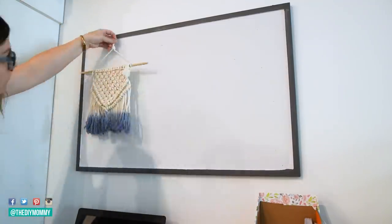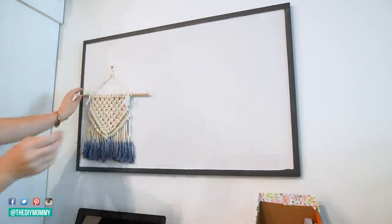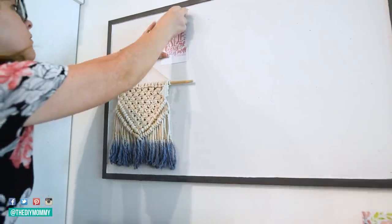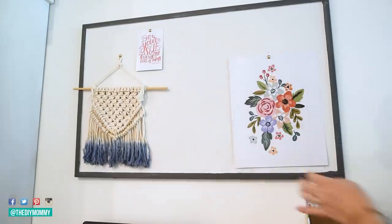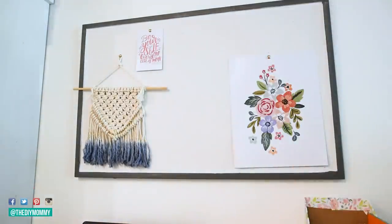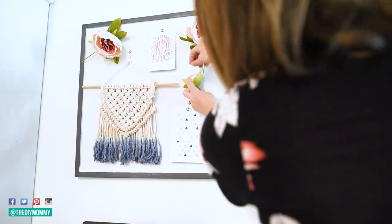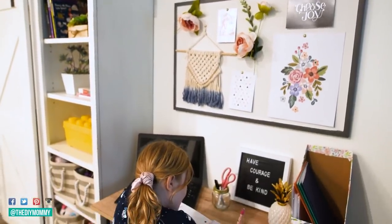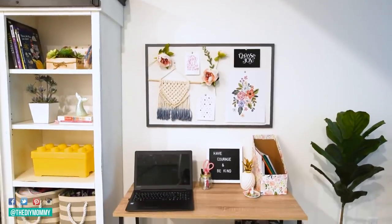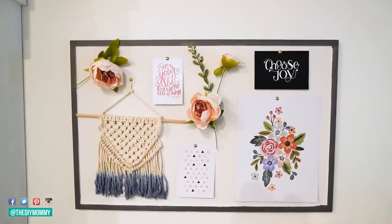Then I just took some artwork that I already had, used some tacks, and pinned it onto the bulletin board. I also pinned this little DIY mini macrame piece that I had — I will link to this DIY down in the description box below. I thought it looked really great on this bulletin board, and then as a finishing touch I pinned some faux peonies and greenery onto the board. I love creating little gallery walls like this with lots of texture. When you're creating a gallery wall, think not only of art you can add, but also 3D items like a macrame piece, florals, clocks, or anything that's going to add texture and interest.